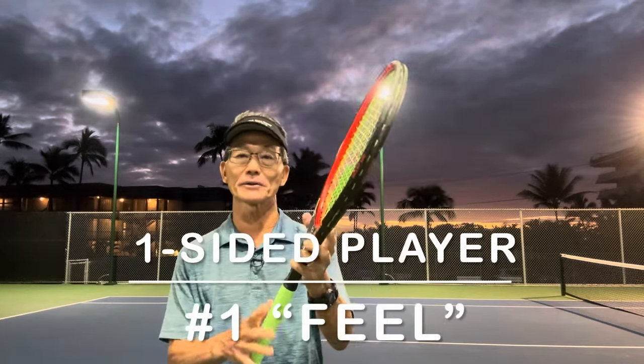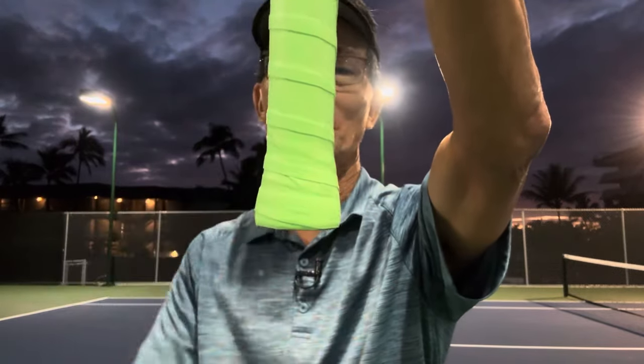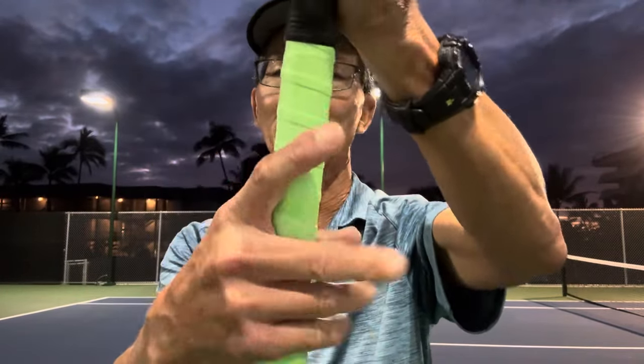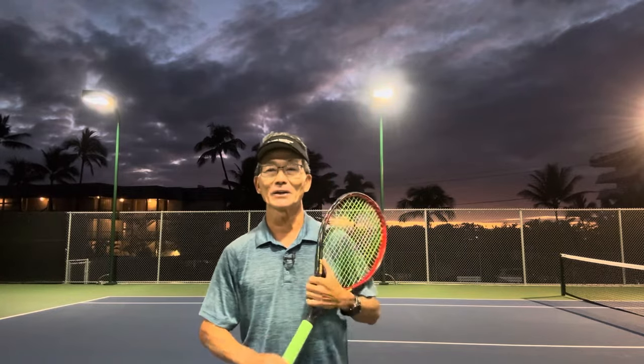Now there are actually three types of one-sided players. The first type I'll call feel — this is the player that holds their grip one way in the palm of their hand. Some players are really picky about the bump on one side versus the tapered side. Whichever side they choose, their forehands and serves will be hit with the same side of the strings, causing excessive wear and also wear at the head because the same side of the frame always faces the ground.